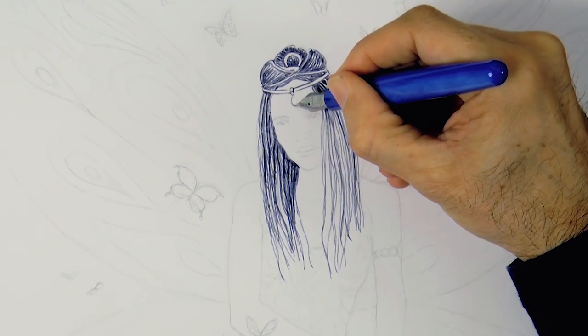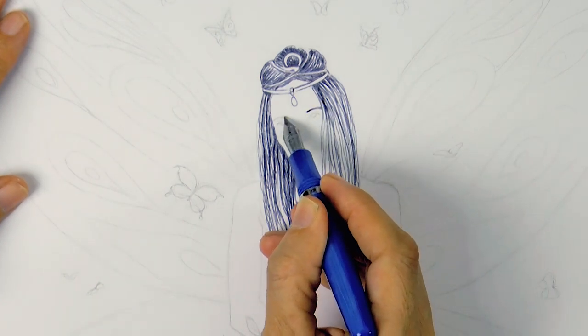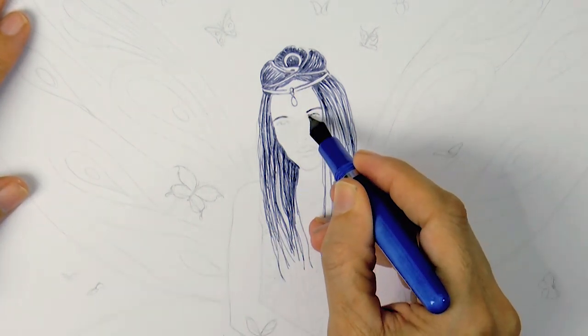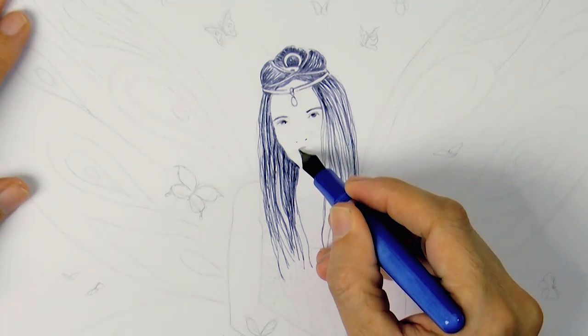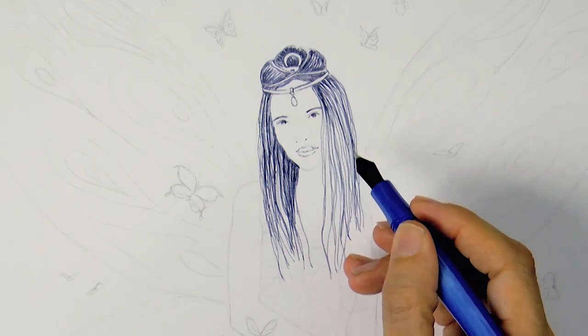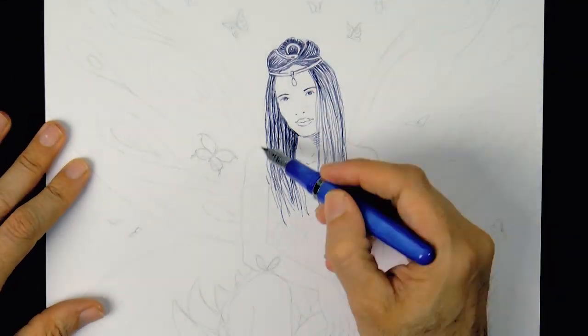Let's make a little jewel here. And now her features, starting with the eyebrows with just a line, then the eyes very simplified, the nostrils and the mouth — just an indication of it, very very simple.